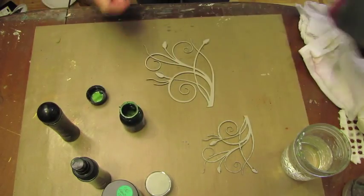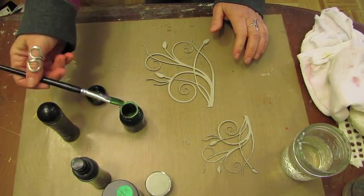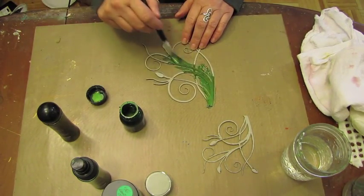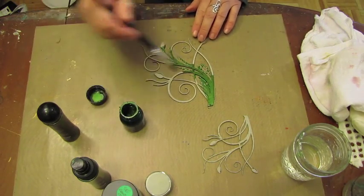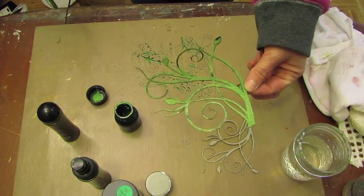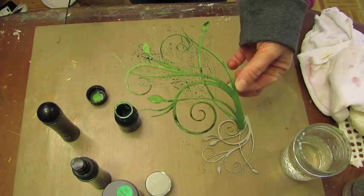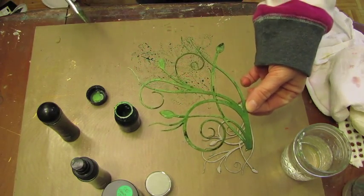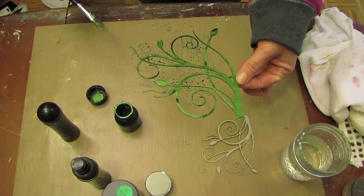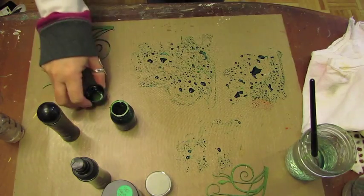Make sure the paint is all nicely shaken so you get that amazing voluptuous shimmer up off the bottom. I'm just going to paint over the chipboard. Look at that shine — it's just amazing! This chipboard could be used just by itself, but I always have to take it up a notch, so that's what we're going to do.